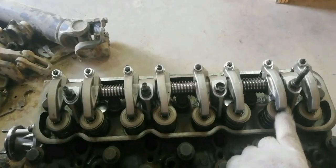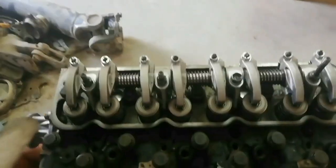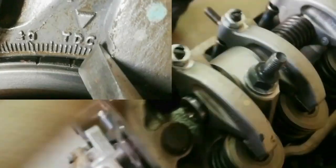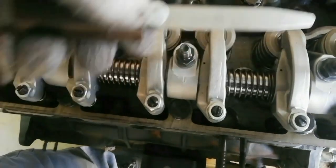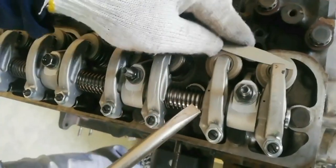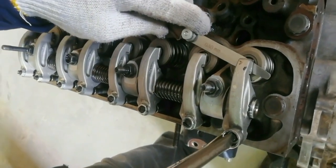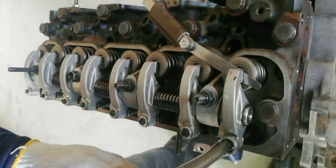Now proceed to the valve clearance adjustment. Turn the engine pulley going right. Wait until the rocker arm on cylinder number 4 slightly pushes the intake valve. The running mate of piston number 1 is piston number 4. When the crankshaft damper pulley TDC is aligned with the timing pointer, and the number 1 cylinder intake and exhaust valve push rods have play, piston number 1 is at TDC on the compression stroke. The engine firing order is 1-3-4-2. Start valve clearance adjustment on cylinder number 1. The valve clearance is 0.40 millimeters. Insert the feeler gauge between the rocker arm and the valve stem end. Turn the valve clearance adjusting screw and swipe the feeler gauge — a slight drag should be felt. Then tighten the lock nut securely.